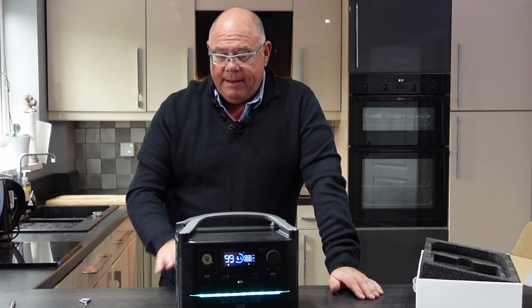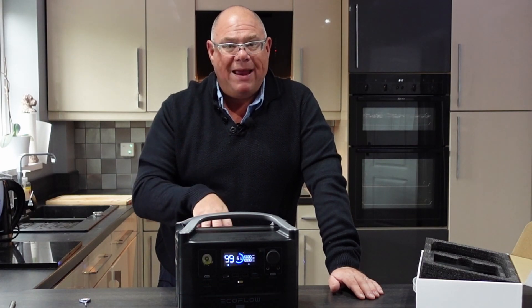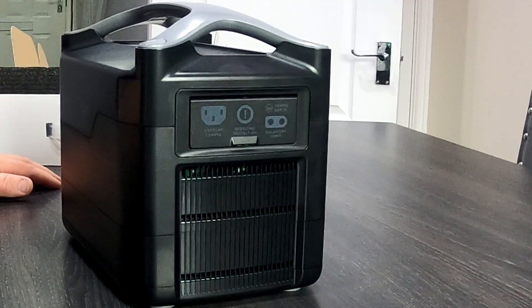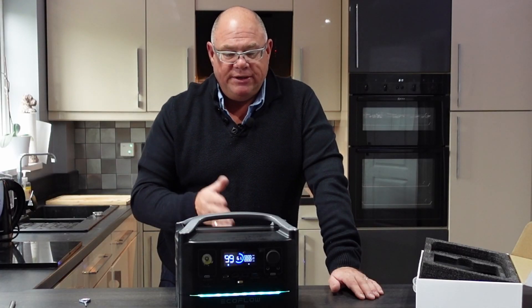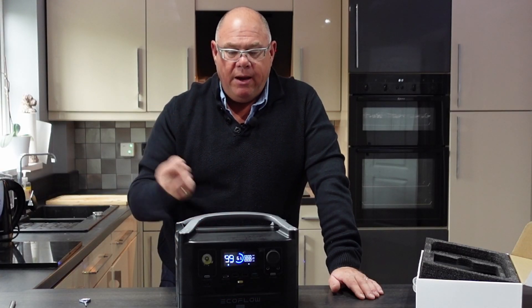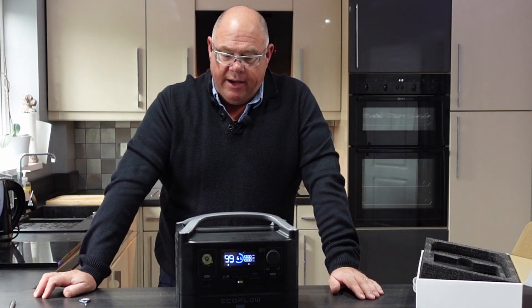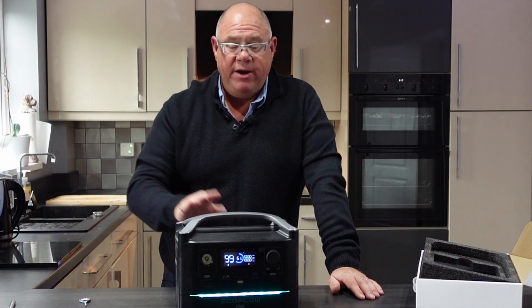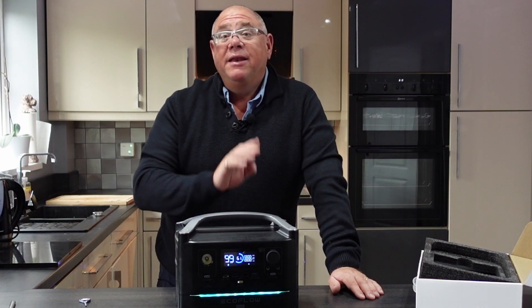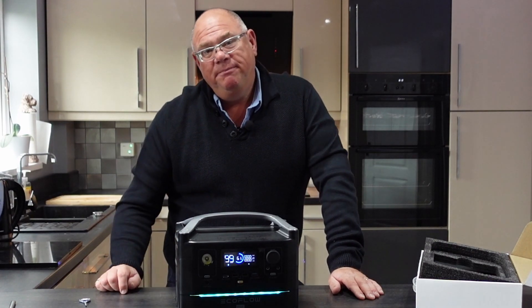I hope you enjoyed that video. There are many other videos that I've made — some of them I haven't actually put out onto the YouTube channel yet. Check them out if you're interested in EcoFlow. I'm into camping and caravanning in our motorhome, and one of the tests is I'm going to be running the motorhome on this to see how long it will stay alive. Check back soon. Bye for now.